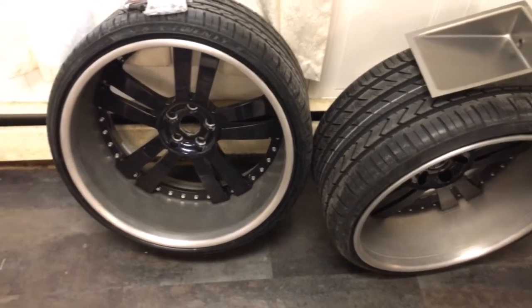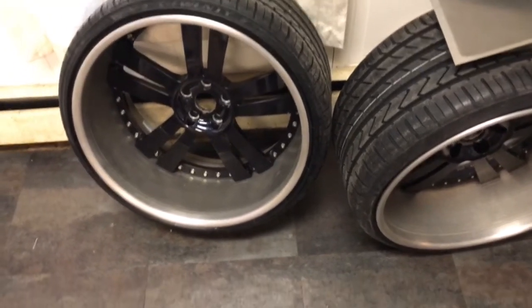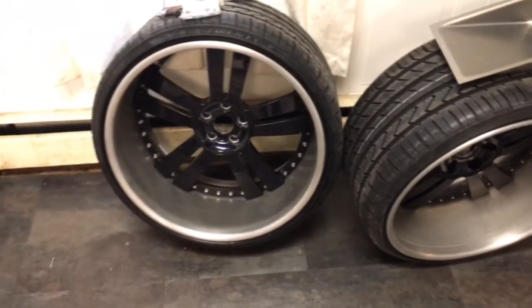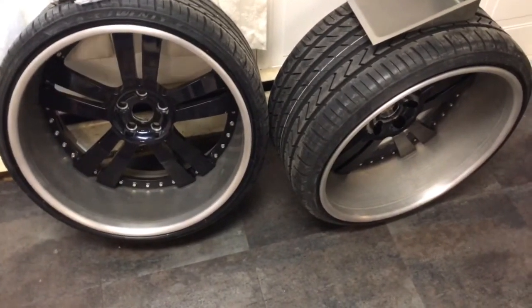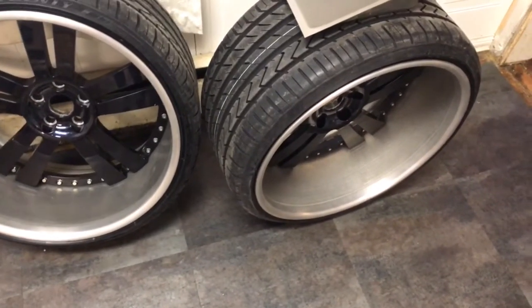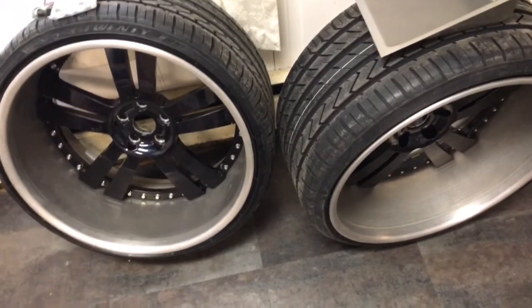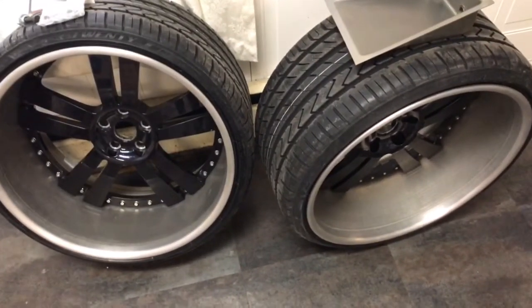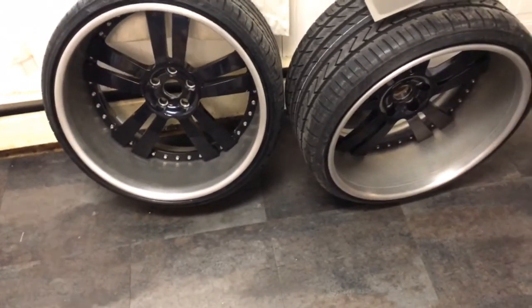I sealed the three-piece rims myself. I went to a local rim shop that sells big boy rims and asked how much they'd charge to seal them. Dude told me $250 per rim just to seal it — I almost lost it. That would have been $540 just to get the rears done, without even mounting the tire. Then I'd have to take them back apart for powder coating and bring them back. You're talking almost two grand just for mock-up. So I went on YouTube and learned how to do it myself.